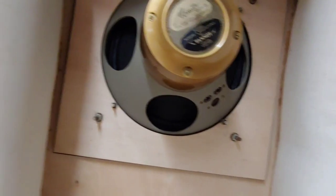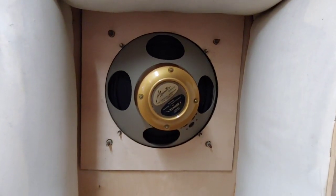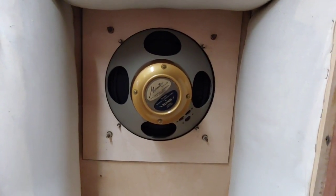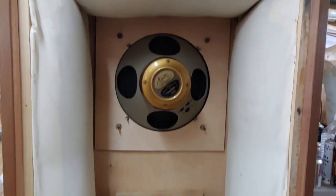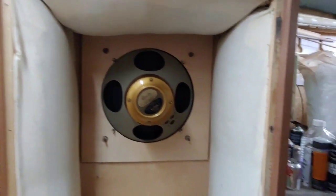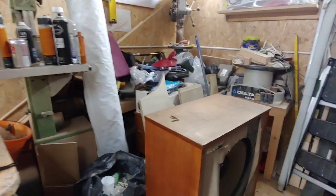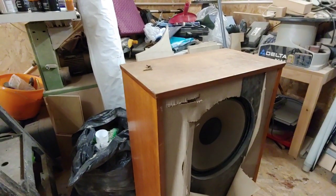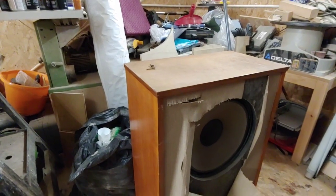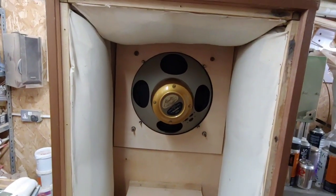We're going to be taking out the woofers — they're like a mid-range driver that handles the treble, bass, and mid-range all together. It's interesting that one of them has a different size driver than the other. It could be that it was replaced at some stage and they couldn't get the right size, or whether they're just a marriage of two different speakers made into a pair — I don't know.